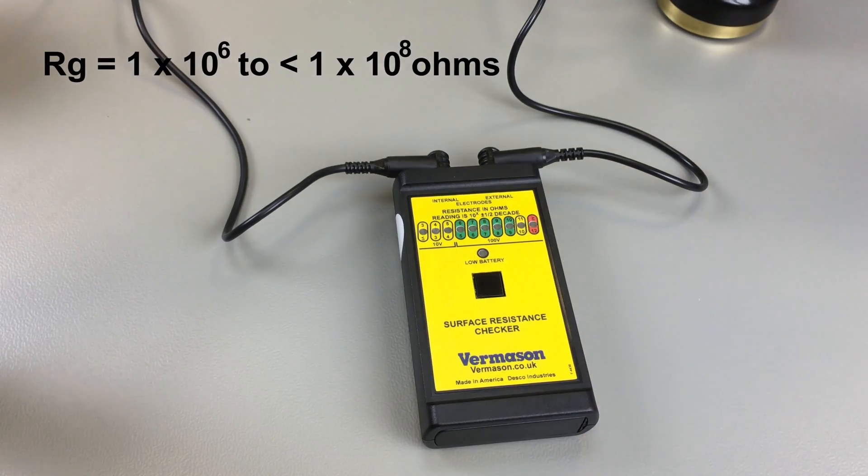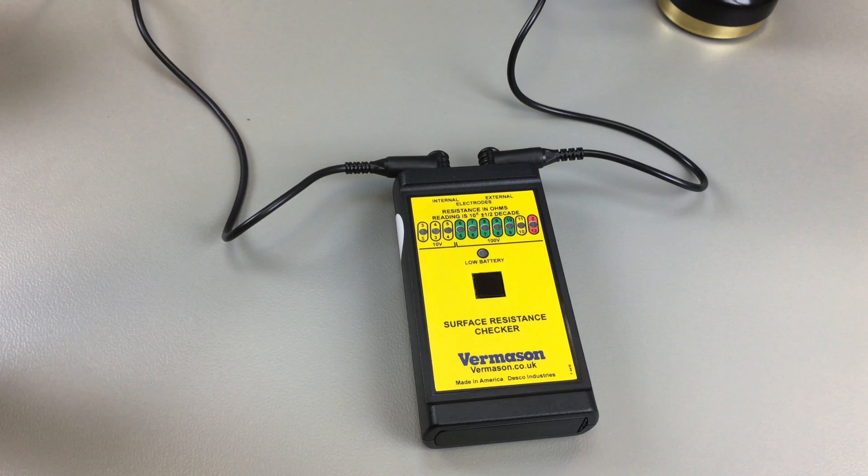From each of the tests performed in our example today, we can see that our bench matting is in the static dissipative range.